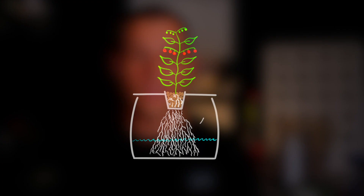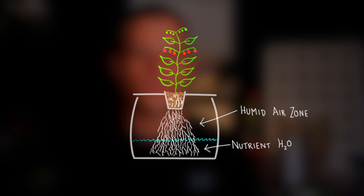This means that the plant roots are divided into two primary zones. The upper zone includes roots that are suspended above the water, and these roots have super fine hairs that are focused on absorbing oxygen. The bottom zone includes the roots submerged underwater, and they are focused on absorbing water and water-soluble nutrients.